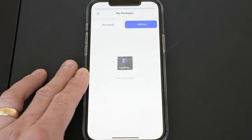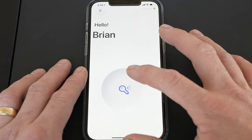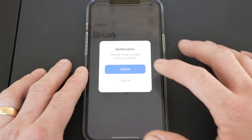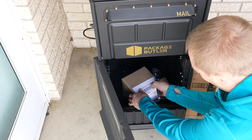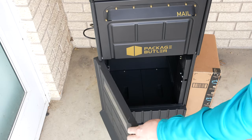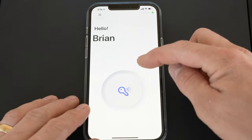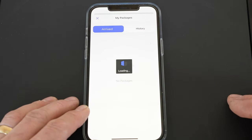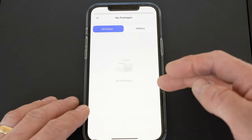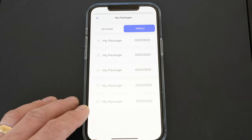We can go through any of these and find out that information. We can also go to 'History' — right now there's none because I haven't opened it since I started receiving packages. I hit Open — 'my locker's open' — take my package, shut it, 'Thank you for using Package Butler.' Under 'My Packages,' the 'Arrived' section has been cleared out because I opened it and took the packages. If we go to history now, we can see the five packages in our history that we technically received today.